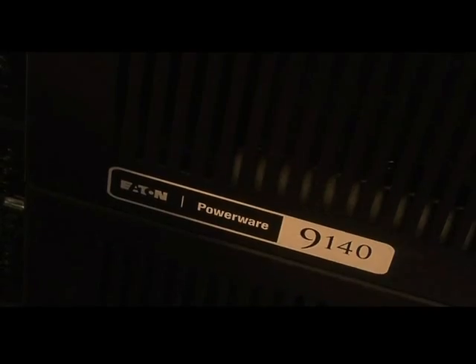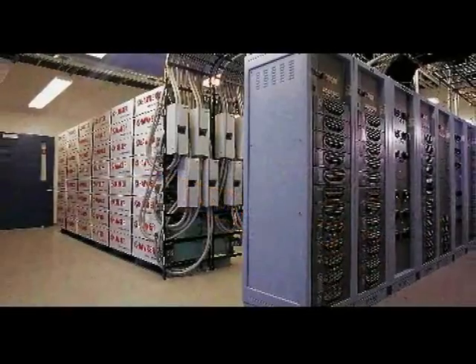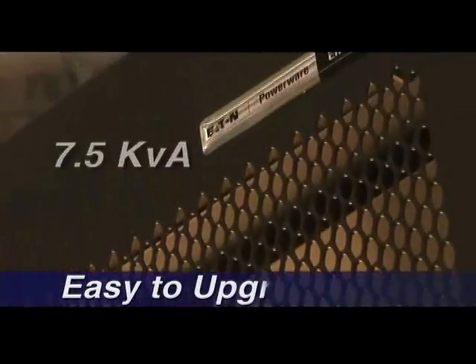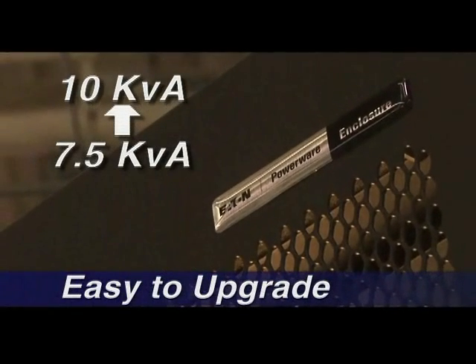This UPS takes up just six units of rack space, including the batteries. And when you grow, we grow — the 9140 can be upgraded from 7.5kVA to 10kVA.